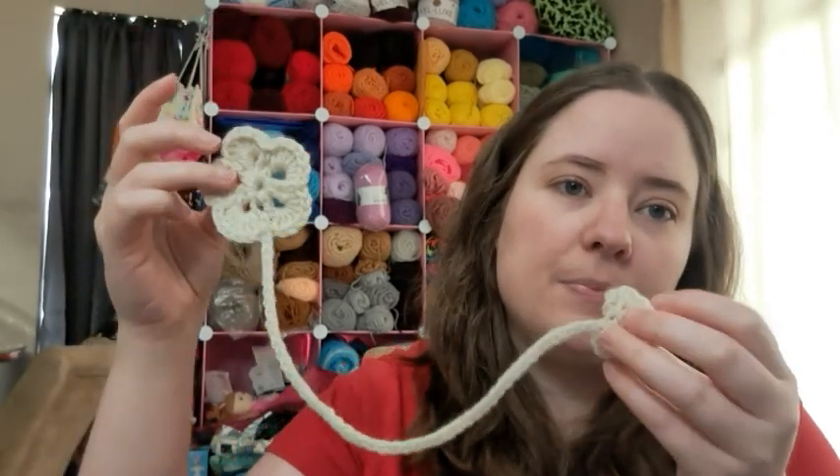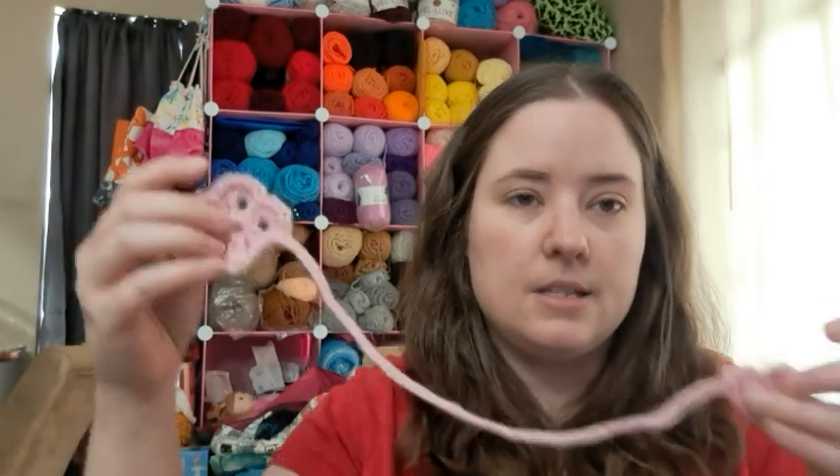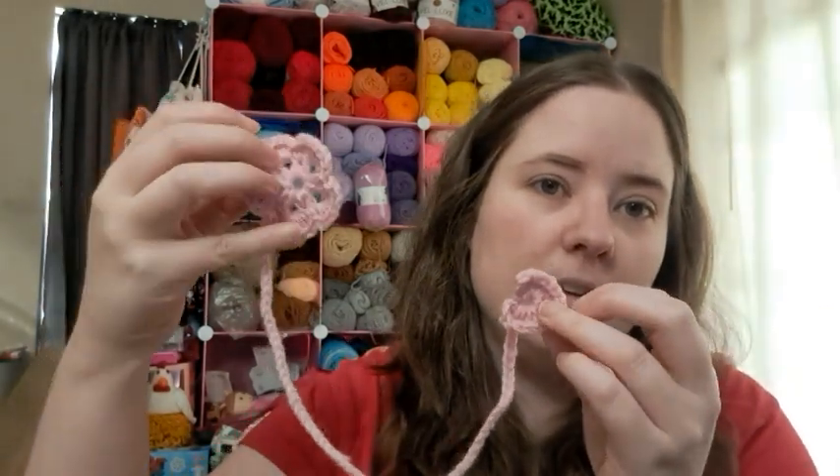Or you can do just a generic size. So there's the first one, the worsted weight one. This is the sport weight one, so it's a little bit smaller. It's pink. So that was the first pattern.